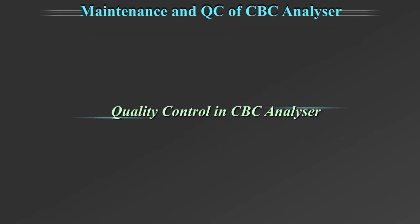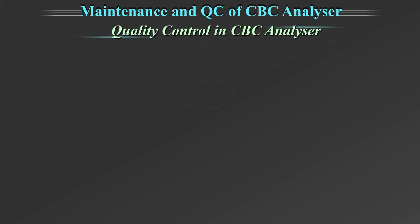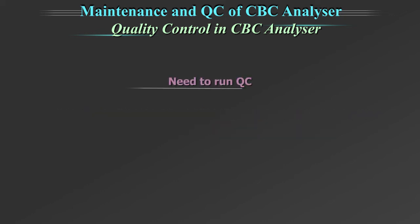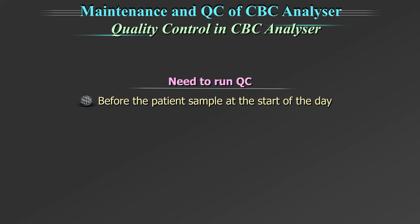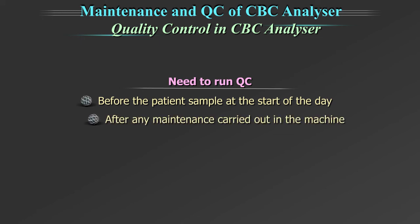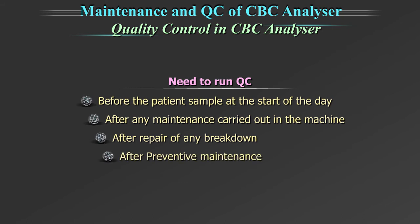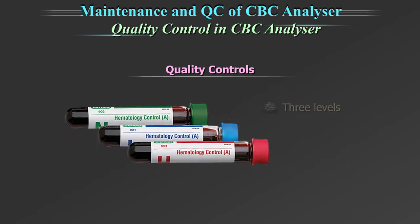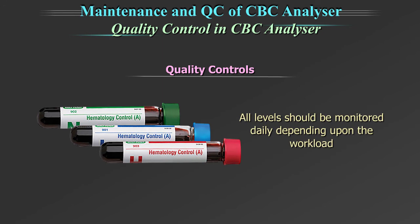Quality control in automated CBC analyser: quality controls are a very important part to achieve result accuracy and to monitor instrument performance. They need to be run before the patient sample at the start of the day, after any maintenance carried out on the machine, after repair of any breakdown, and after preventive maintenance. Always run quality control to monitor the instrument's performance over time. There are 3 levels of quality controls — low, normal, and high — to monitor different clinical decision levels.